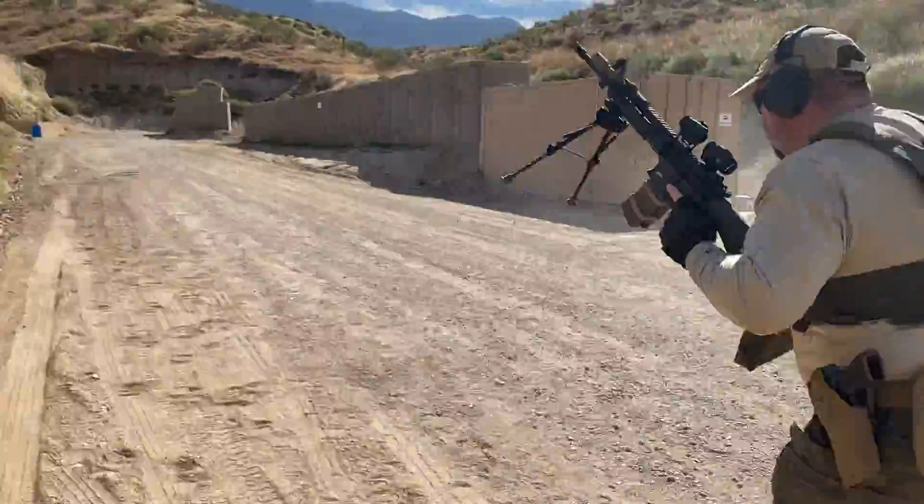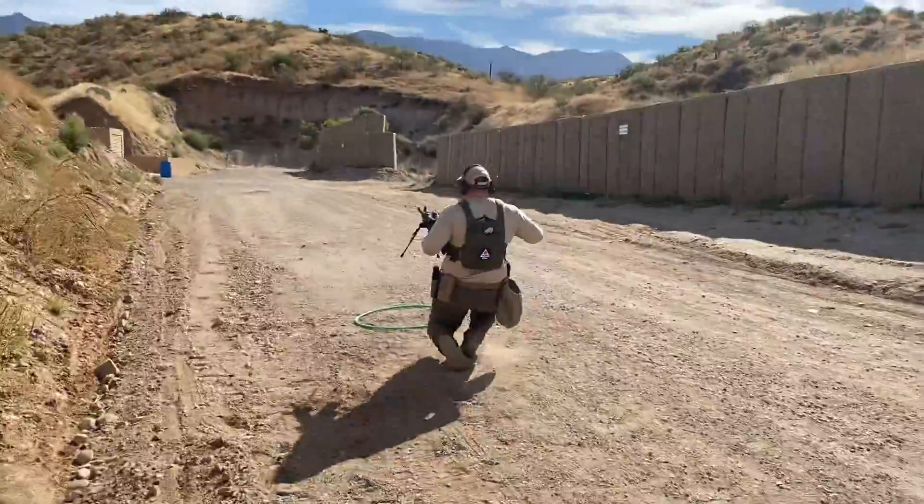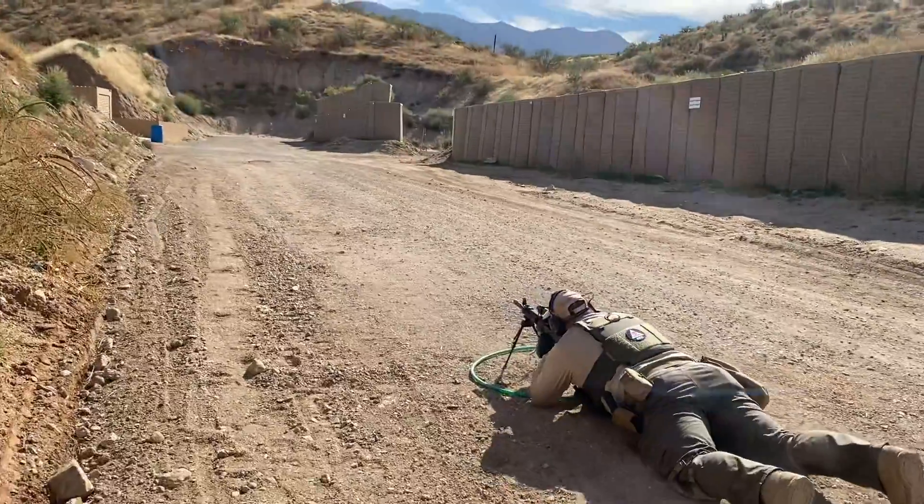I'm using an OD Green KP15 with Recluse trigger, 16-inch Ballistic Advantage barrel, and Vortex Spark Solar with Micro Magnifier.